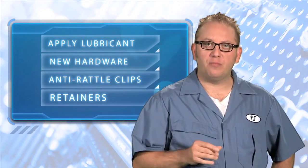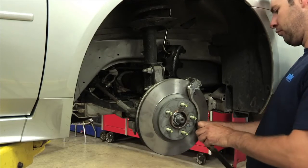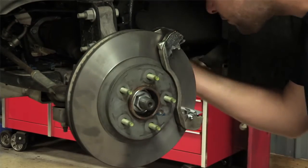After the rotor is machined and cleaned, apply the lubricant to wear points in preparation for installation. Use new hardware, anti-rattle clips or retainers, to hold springs when installing new brake pads or shoes. It only takes a few lug nuts to install and torque the rotor in place. Be sure to follow the manufacturer's recommended procedure and install the rotor at the point of original positioning and with the specified lug intensity.